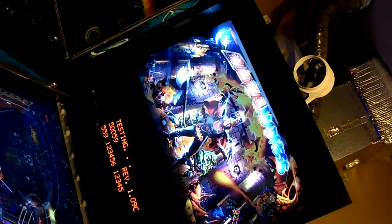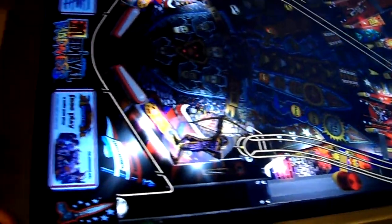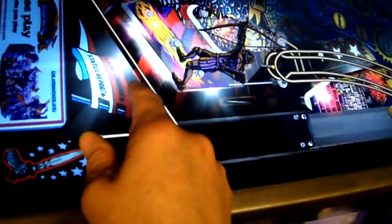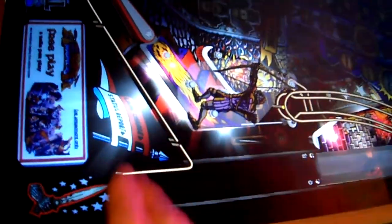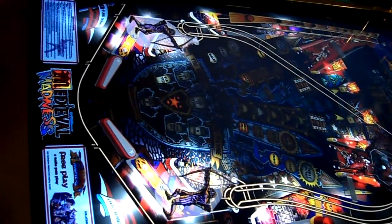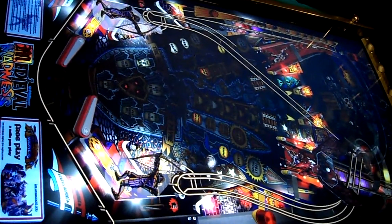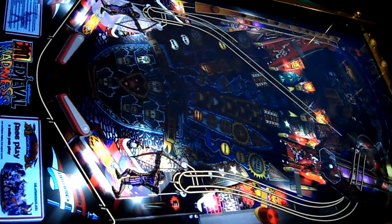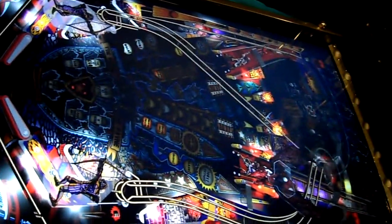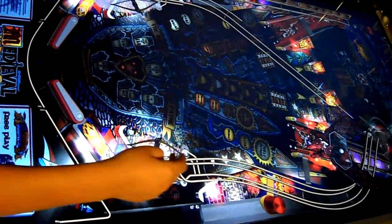As you guys can see, I've got a fan up there — we're gonna show that in the next video. I love the way the GI looks. This little glare right here on top of the apron — it's there in real life, not just a camera thing. Now I know on this one I had the ball trails disabled because I played with it a little bit more.